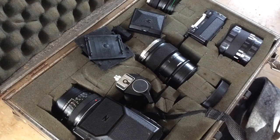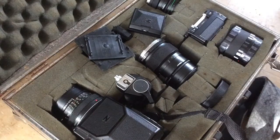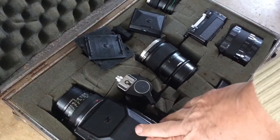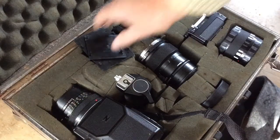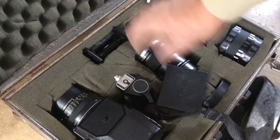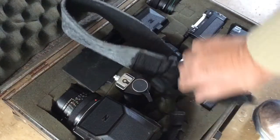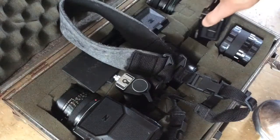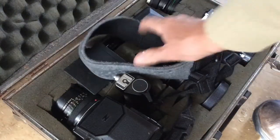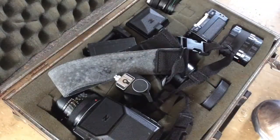These cameras are now quite inexpensive to get because it's film. Last time I checked, Tamron was still repairing these — it's odd in that this is a film camera you can still get repaired if you need to. The factory still works on them. What didn't happen was they never came out with a digital back. I think if they had, this camera would have survived in some form into the digital age.